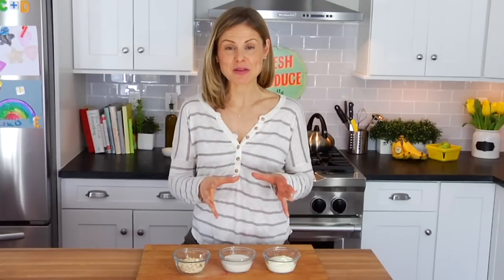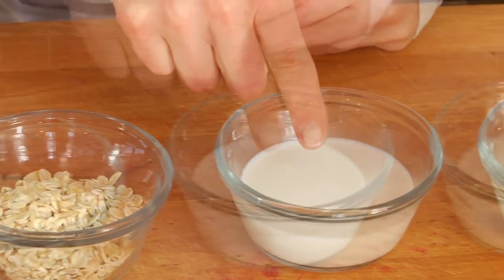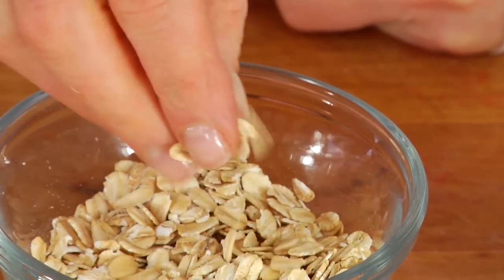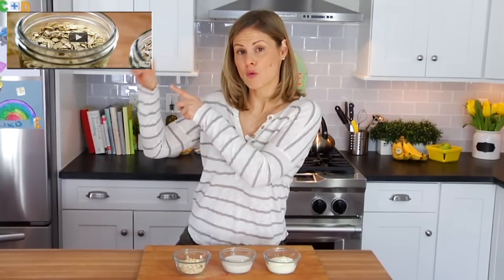The basic recipe for overnight refrigerator oats is simple. You want to use equal parts oatmeal, milk, and yogurt. Now as for the oats, you want to use good old-fashioned rolled oats — not steel-cut and not quick. If you need to know the difference between all your oatmeal, make sure you check out this video right over here.